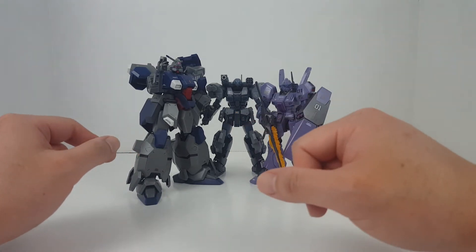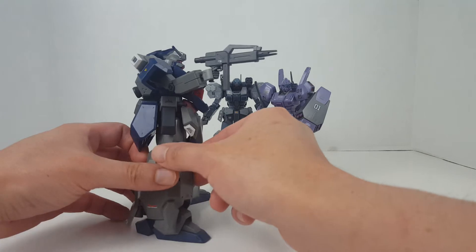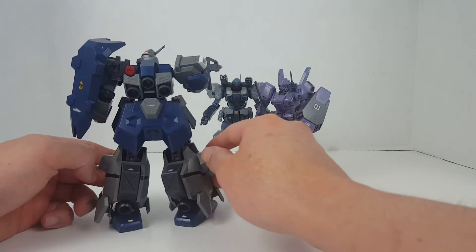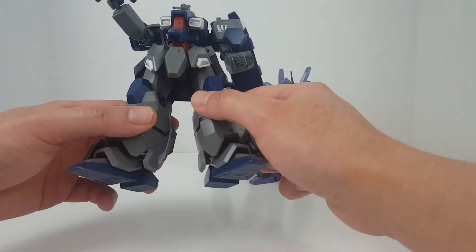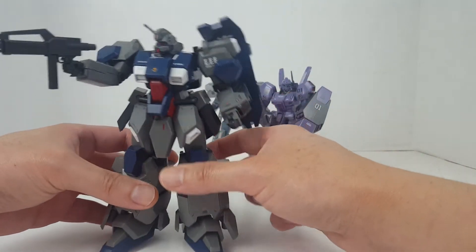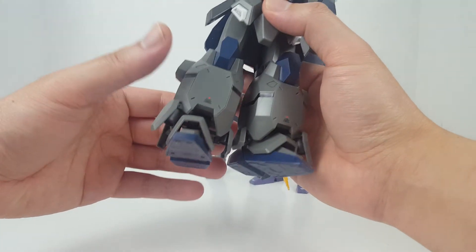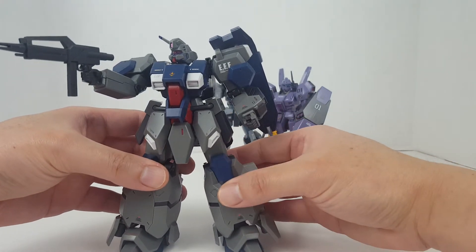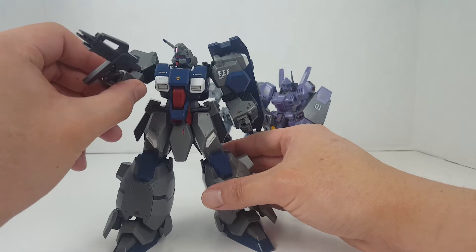So obviously we've seen the Gustav Karl several times on this channel. To be honest, after having this kit for quite a while, it does have a lot of problems, especially in the leg joints, but it's overall a pretty decent kit. Of course it does like to do the splits — some of the joints in the legs are a little loose due to that whole gimmick where you pull down the legs to get more articulation. You just got to keep an eye out because if you leave him standing long enough with the legs splayed open like that, it has a tendency to do the splits.